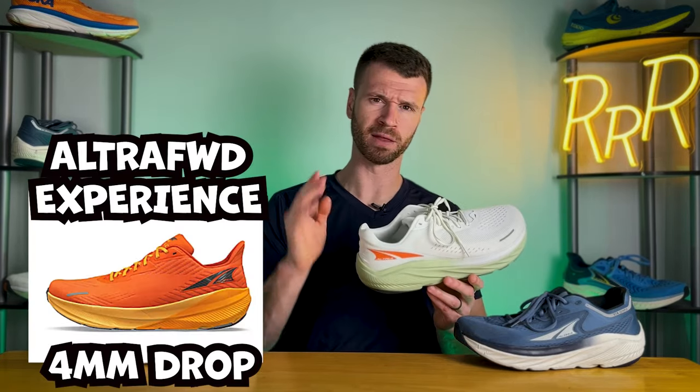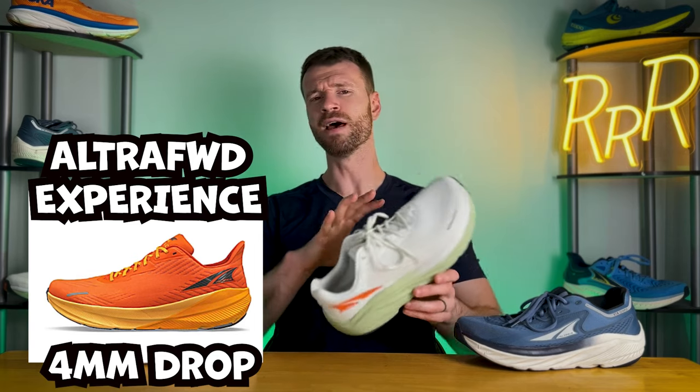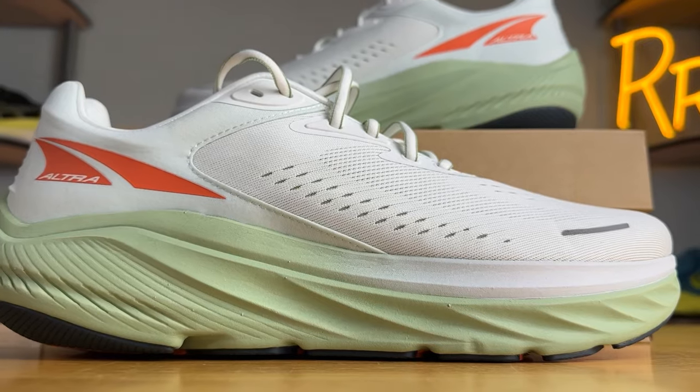If you're not familiar with Ultra running shoes, they do things a little differently compared to most brands. The first thing is most of their running shoes have a zero millimeter heel-to-toe drop, where the heel is level with the forefoot. This year they did come out with their first option that does not have a zero millimeter drop, but for the majority of their shoes it's zero millimeter heel-to-toe drop.